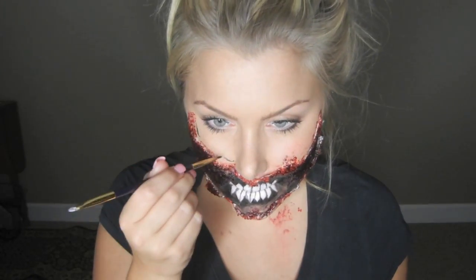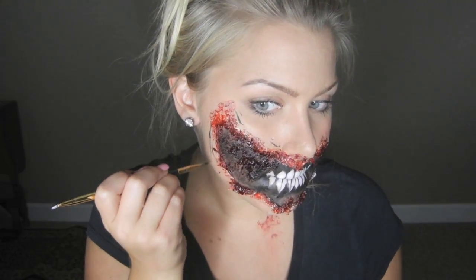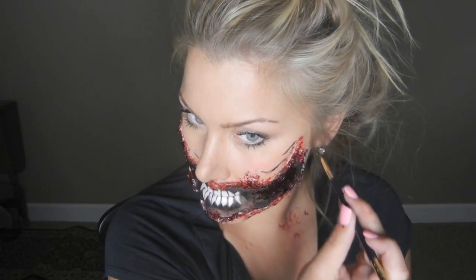To create expression and animation, I'm using a black eyeshadow and fine pencil and creating lines around my mouth. Then using my finger, I'm just going to blend them out so they're not as harsh.